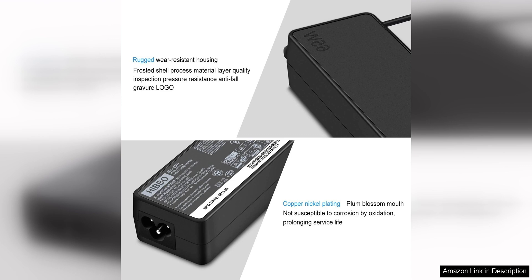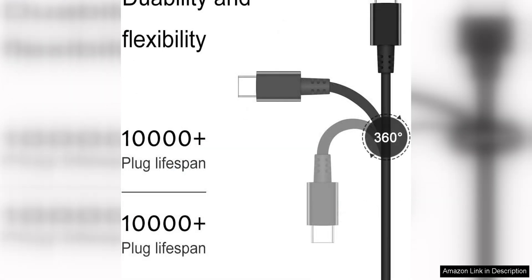The charger is compatible with a range of Lenovo laptops, including the ThinkPad, Yoga, and Chromebook models. 65W and 45W power output options ensure that you can charge your device quickly and efficiently, whether you need a quick boost of power or a full charge.